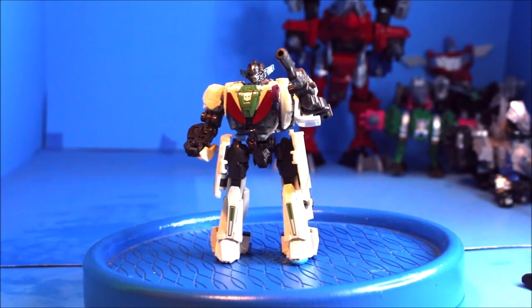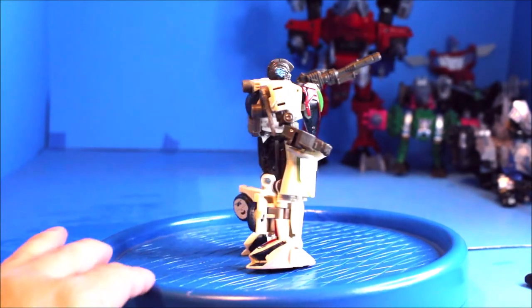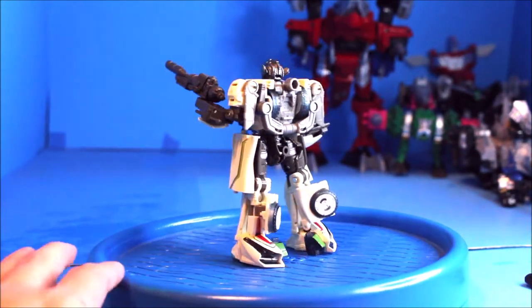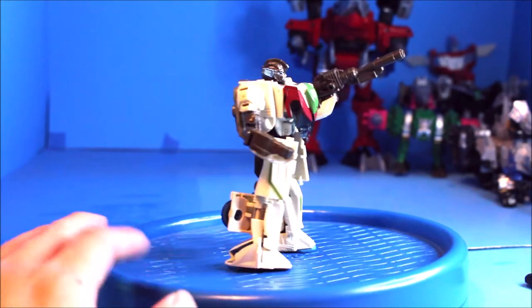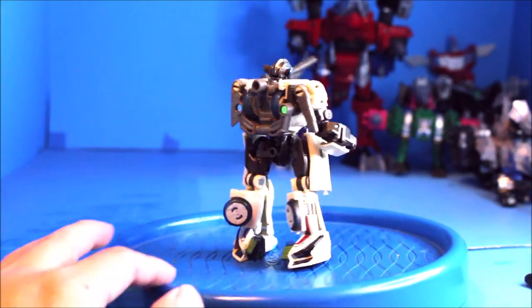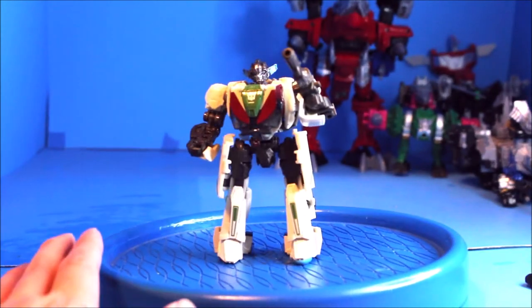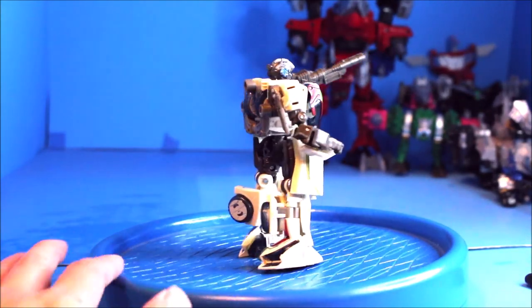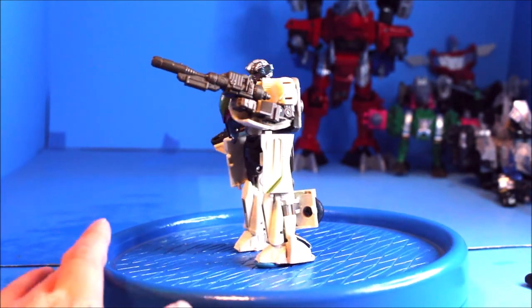And there you have it folks — this is Wheeljack from the Bumblebee movie. Don't forget to subscribe to my channel, hit the like button, and give me some comments on what you guys think. This is my first time doing a Transformers review, so let me know what you think.